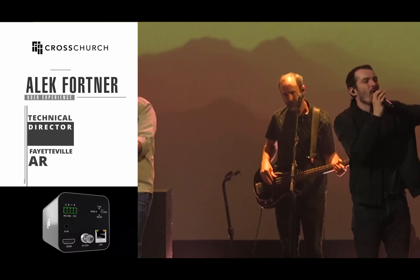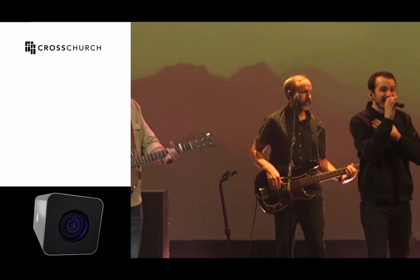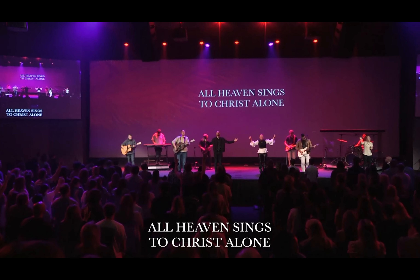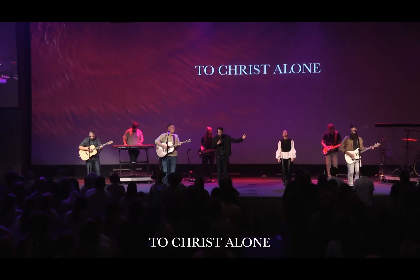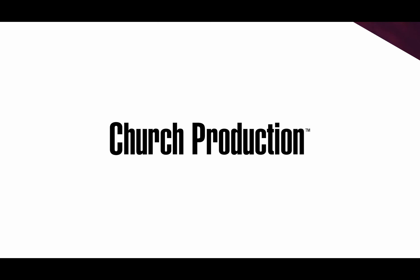My name is Alec Fortner. I'm the technical director of Cross Church Fayetteville in Fayetteville, Arkansas. Cross Church is a multi-site church. We have three campuses across the northwest Arkansas area. I'm in charge of the Fayetteville campus, which is our southernmost campus in the college town where the University of Arkansas is. All three churches are very similar in worship style — we have contemporary worship in all of them with about 10,000 people coming on Sundays.